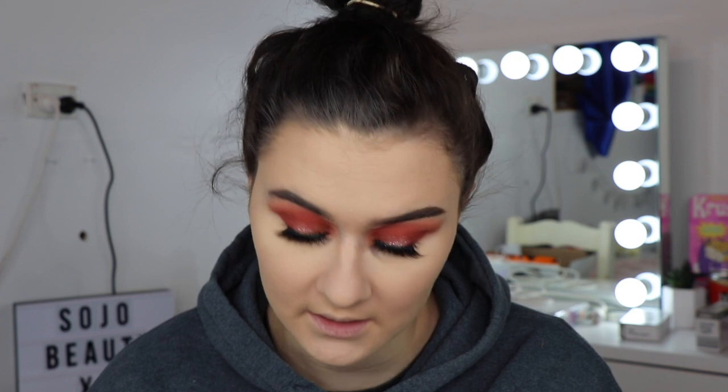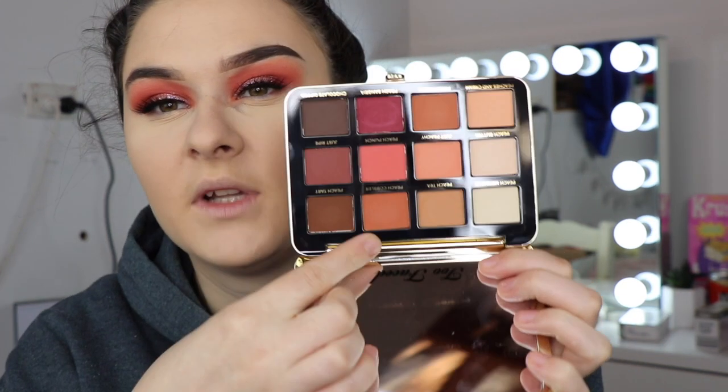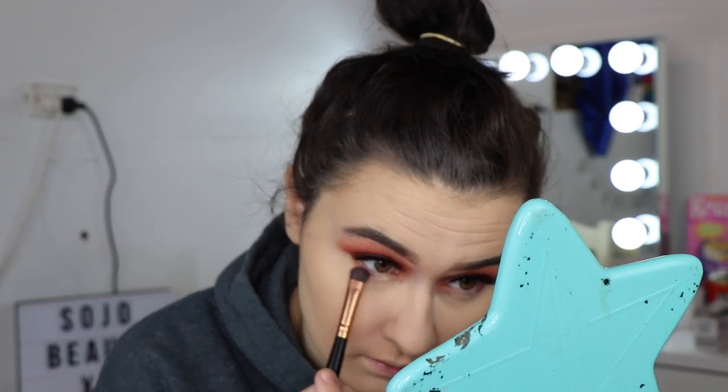I've just wiped my bake off. Before I do anything else I'm just going to go back into my Just Peachy Mattes palette. I think I'm going to take the color called Peach Cobbler — it's just like a bit of a burnt orange color — and I'm going to run that under my eye. Oh, that's really pretty. And then I'm just going to go back in with my Better Than Sex mascara.